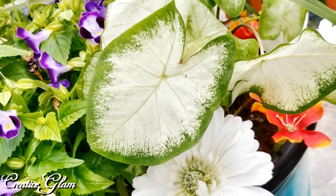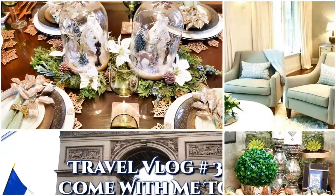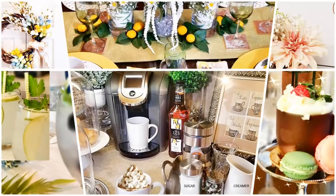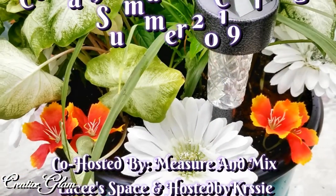I hope you guys enjoyed this video as much as I enjoyed making this container garden. I'd love it if you'd leave me a comment, and I'd also love it if you gave me a thumbs up. Today on Creative Glam, I'm participating in a collaboration called Container Garden Challenge Summer 2019.